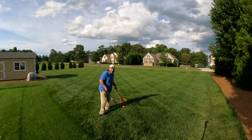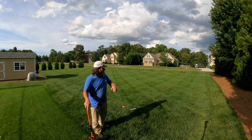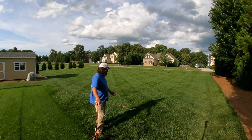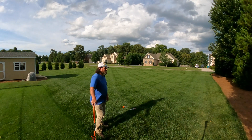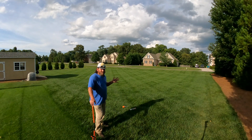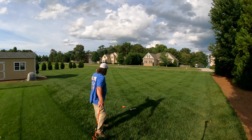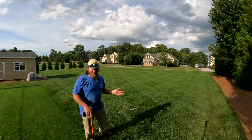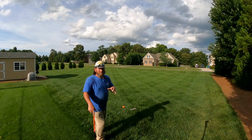Hey there, it's Pete with GCI Turf. Hope you're having a great day. I'm out here on my test plot — turf-type tall fescue. I've been in the home about ten years; I renovated this particular spot maybe eight years ago roughly. You can't tell the difference just by looking at it, and I can't either. The only way I know is because I did the work myself.